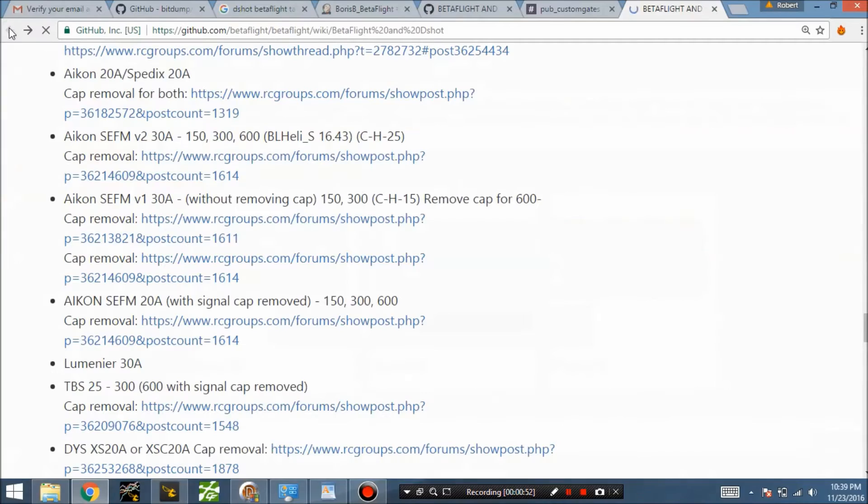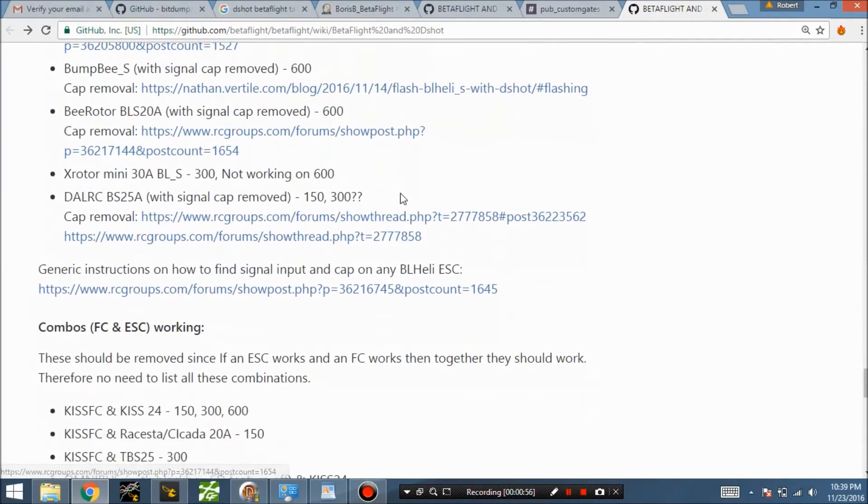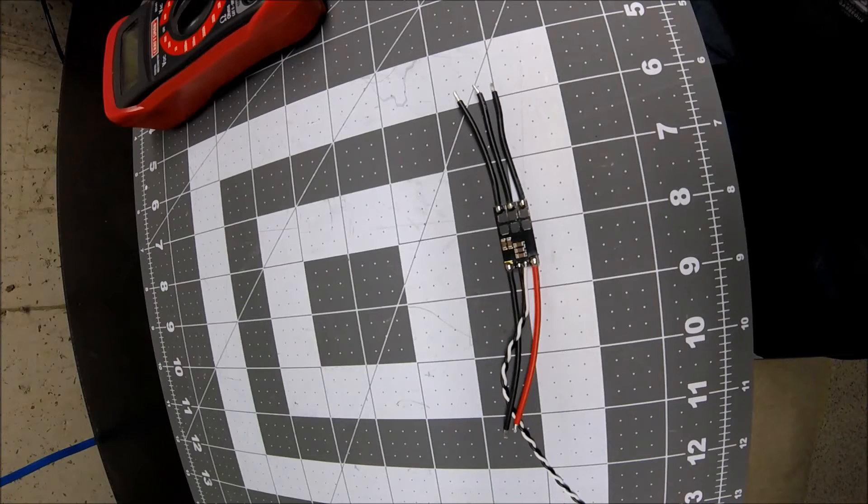This video will go over how to remove those components in a bit more detail. If you can't figure out which capacitors to remove for D-shot and it's not listed on the GitHub, I'll show you a trick for finding them.